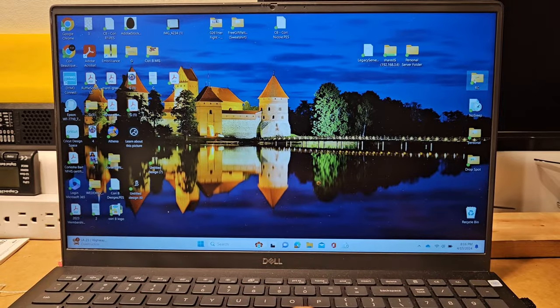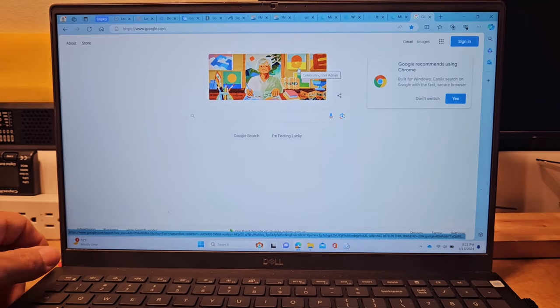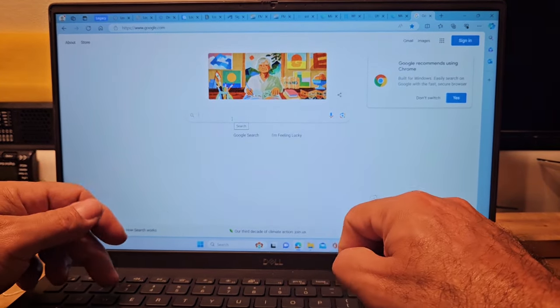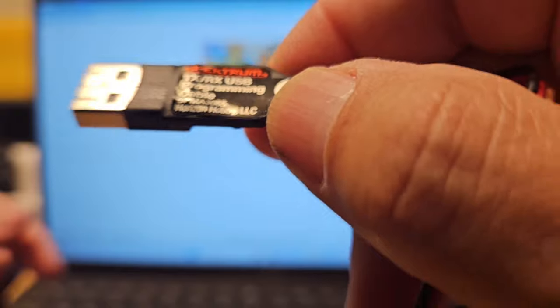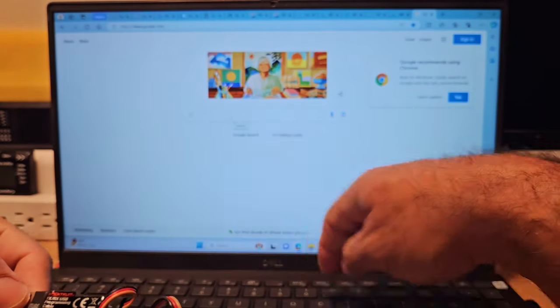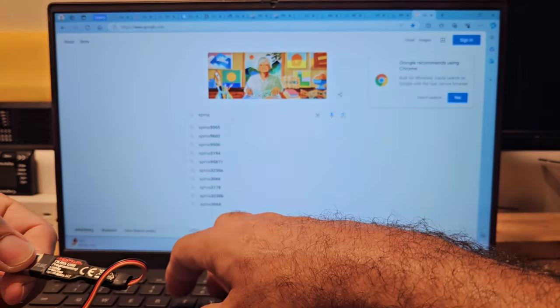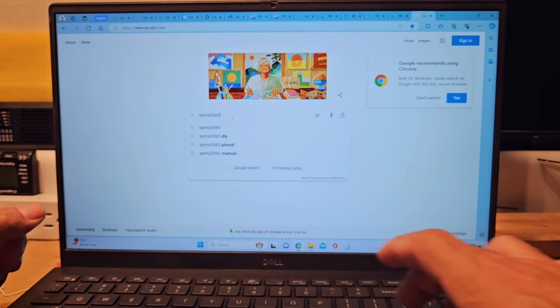First thing you need to do — I have a folder just called RC. To load the program onto your computer, it's just a matter of going to their website and doing the download. If you go to Google and search, you could look up the exact number of this device — the SPMA, and it's a 3065.